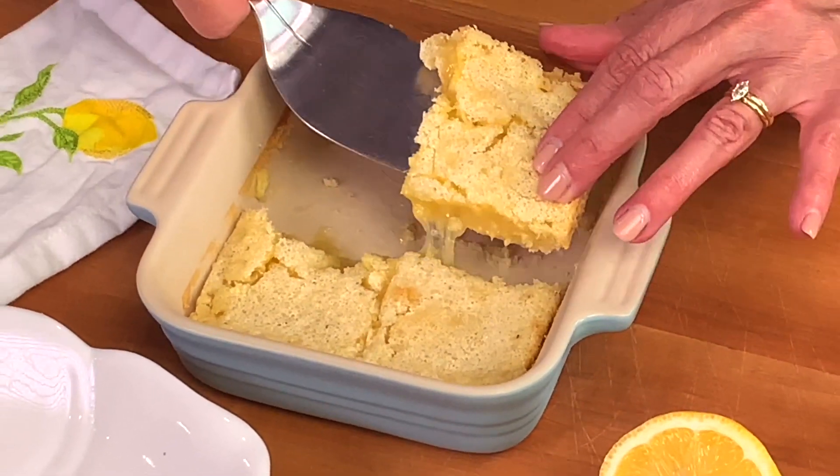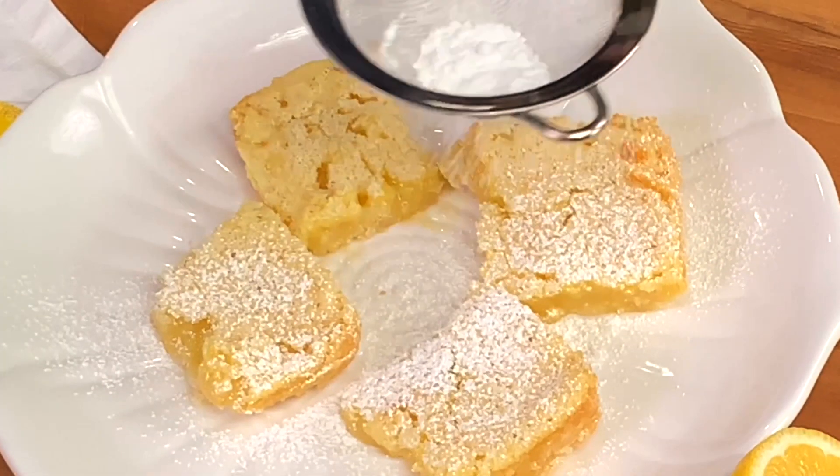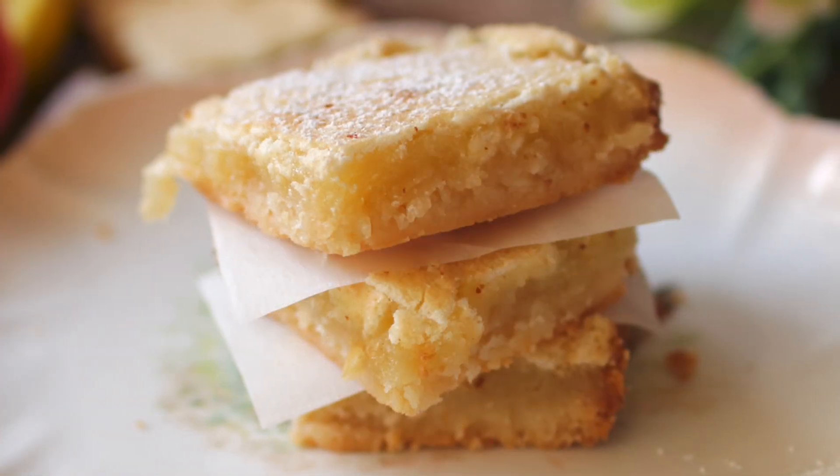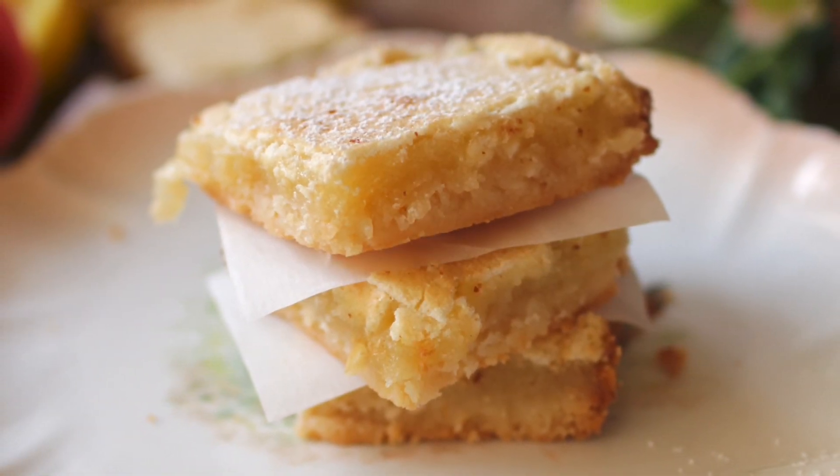This is the best lemon bar recipe. These bars have a silky filling that is not only sweet and tangy but sits perfectly on top of a crunchy shortbread crust. Hi, I'm Joanie from OneDishKitchen.com, your number one source for single serving recipes. I've added the full recipe in the description below as well as a link to the recipe page where you can even find a printable recipe. So let's get started.